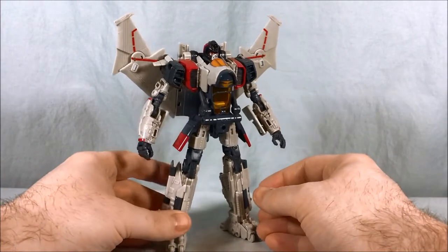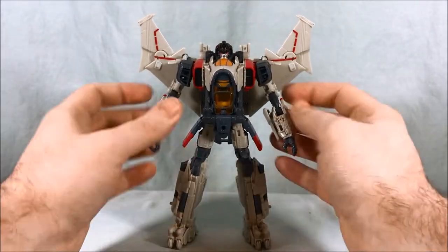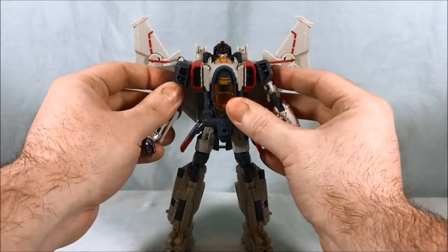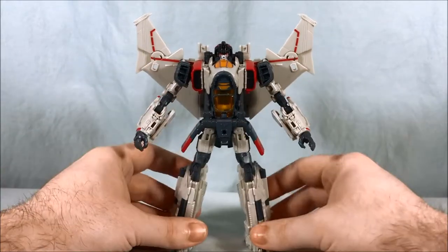Here is Blitzwing out of the packaging, and I got to say he looks good. I've always liked this design. Back when we thought this was Starscream, I thought this really would have worked for a kind of reboot slash new movie era Starscream. I think the design is actually pretty cool.